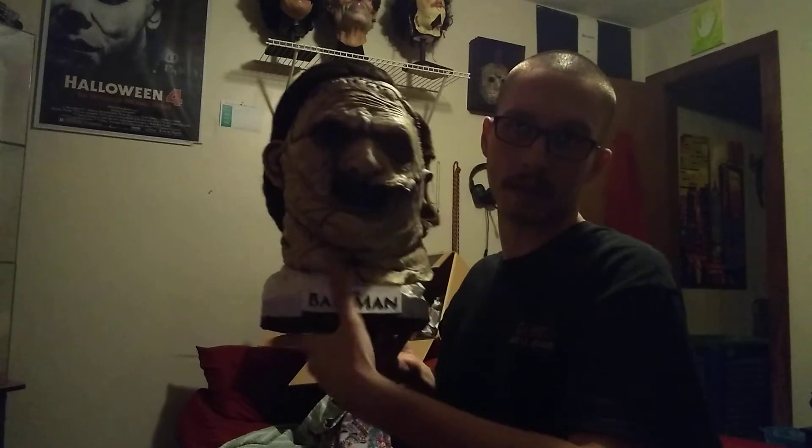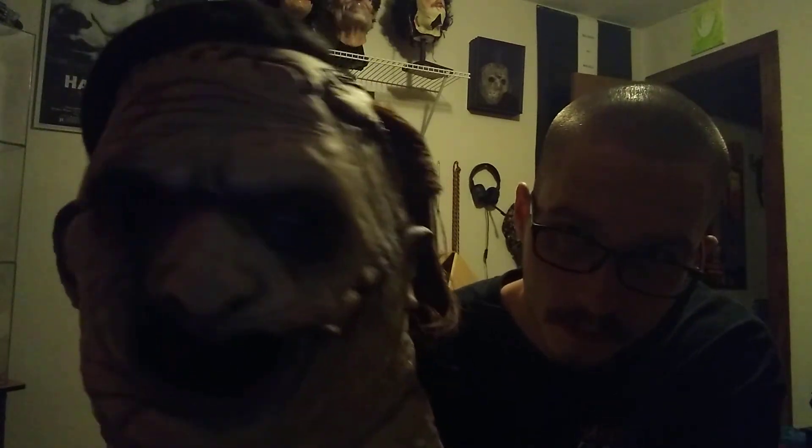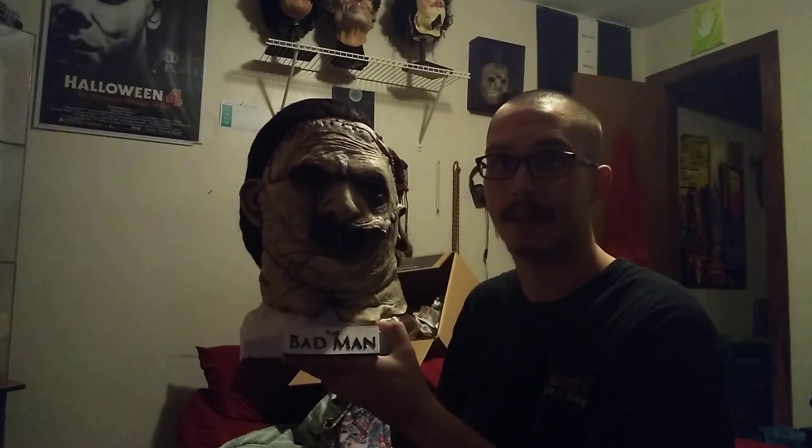I just wanted to share this special piece with you guys, and stay tuned for more videos on it. I'll make a wearable video and better video of it with better lighting. I just wanted to get this quick unboxing video out. Anyways guys, thanks for watching. Stay tuned for more videos. Happy Halloween, and we'll see you later.